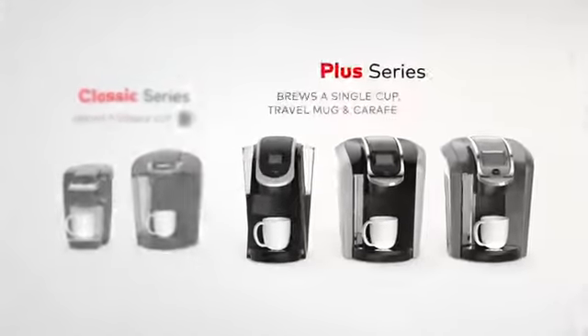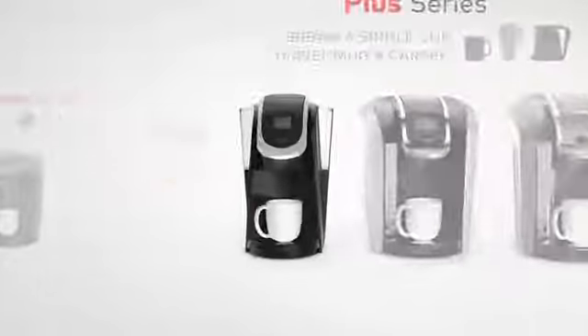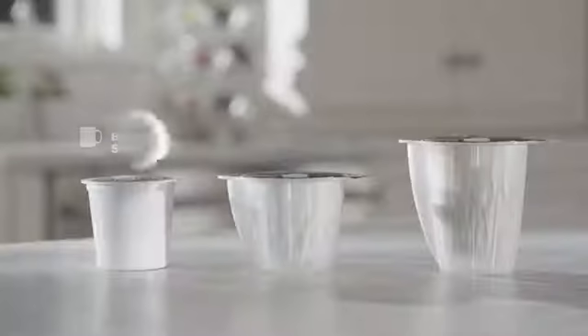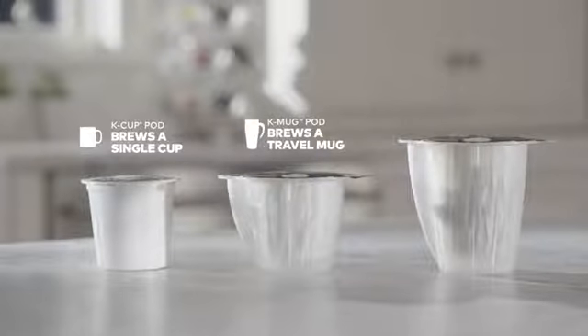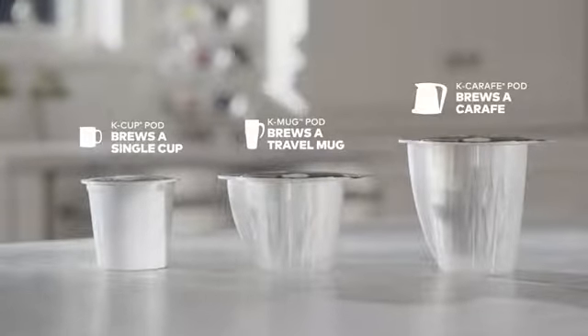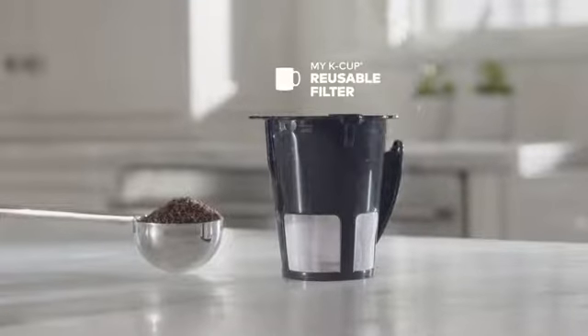The Keurig Plus Series is designed to brew the perfect cup, mug, and carafe time after time. Choose a K-Cup pod to brew a single cup, a K-Mug pod to brew a travel mug, or a K-Carafe pod to brew a 4-cup carafe. You can even brew your own ground coffee with the My K-Cup reusable filter.